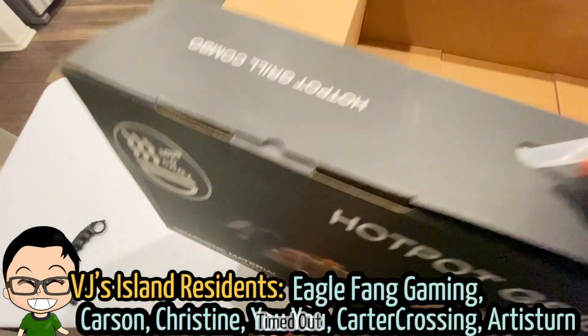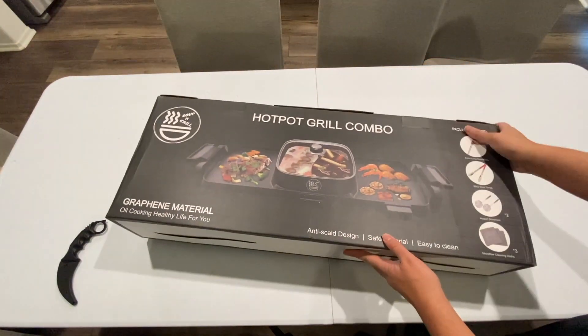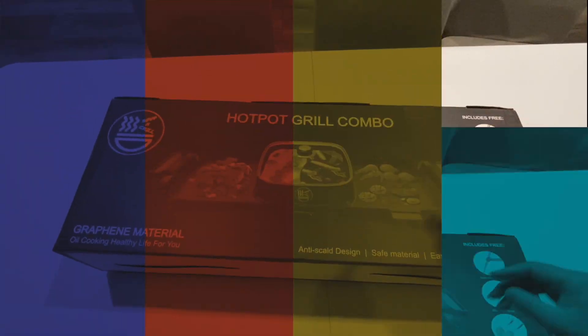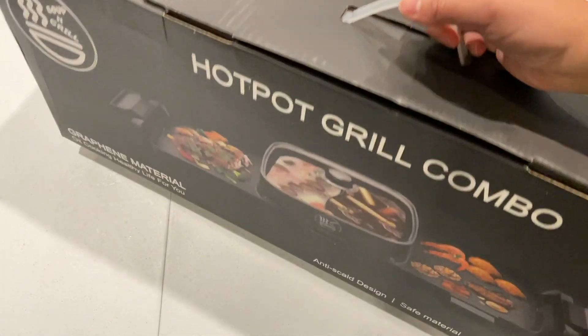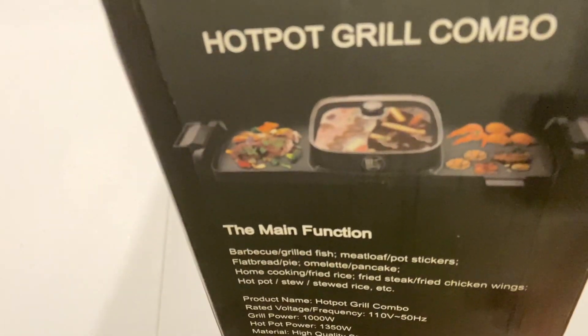First off, this is not a sponsored video. We just wanted to have a hot pot style dinner at home and this thing is absolutely fantastic. I also appreciate how nicely packaged it was. Amazon usually doesn't put that much effort, but I enjoyed how it was in a bigger box without any markings revealing what was inside, because this thing was not cheap.